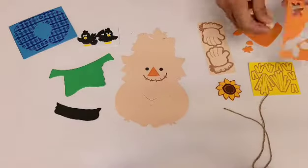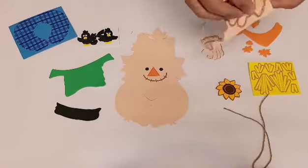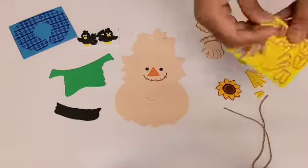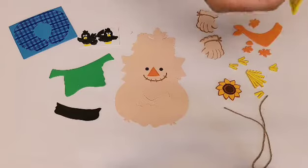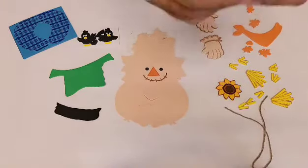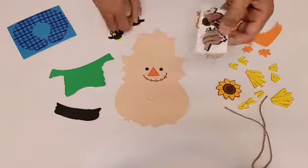So this is an orange bandana — I'm gonna remove it one by one. Here are his gloves, left and right gloves. We have his hay hair, color yellow, which is gonna go all around his ears and forehead. Here is the scarecrow — it's two pieces — so we're gonna remove it.